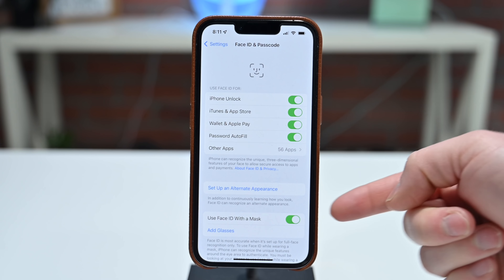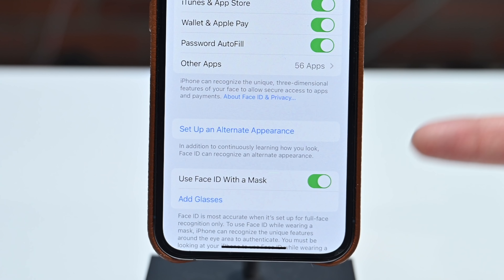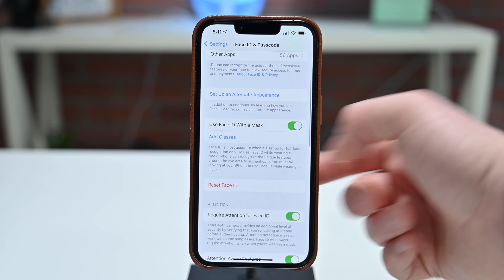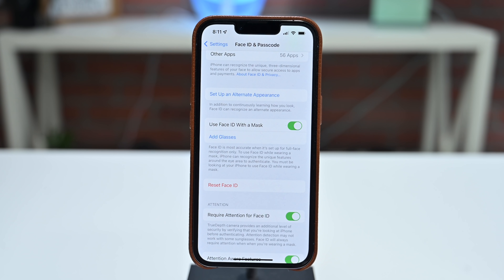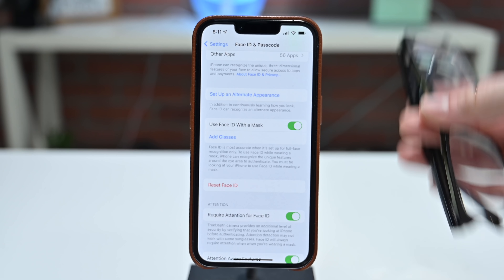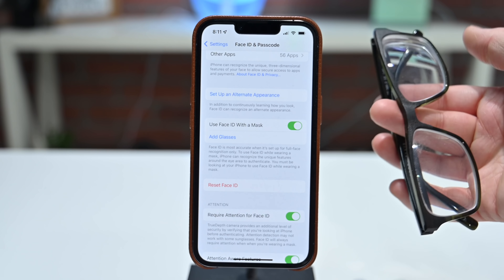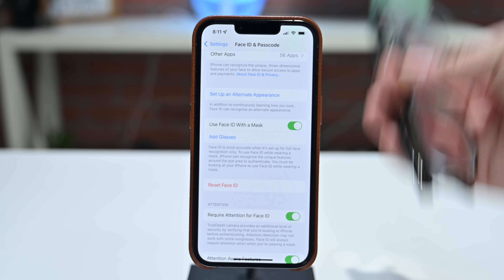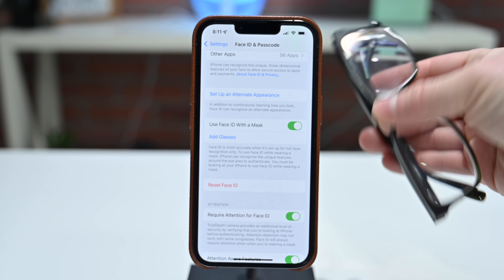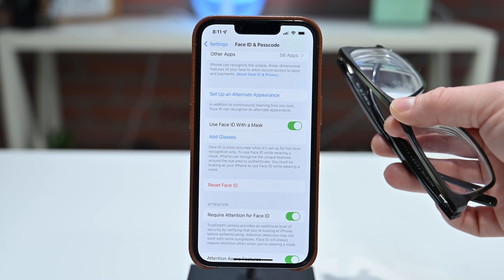Now that we've already enabled Face ID, you can see the option below to use Face ID with a mask — you can turn this on or off at any time. Apple also recommends that if you're going to be using glasses with Face ID and a mask, you need to enroll each set of glasses. Face ID will work best if you trained it with each pair of glasses you plan to wear. This doesn't include sunglasses — just regular glasses or reading glasses.